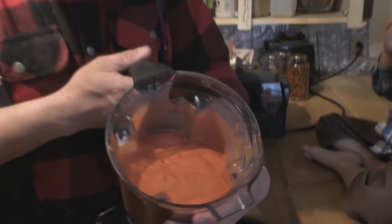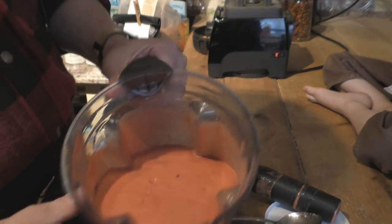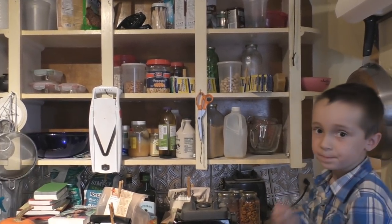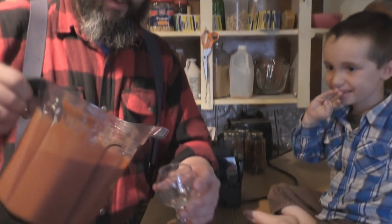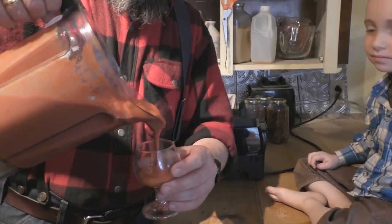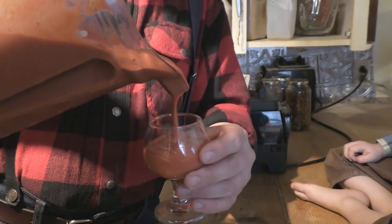Okay, now you can see it's a lot more runny and it's real smooth. We'll take our hearing protection off. I'll take a little glass here and show you what it looks like - you can actually pour a little bit out into this. It's a little bit thick yet, but I kind of like the consistency of a milkshake. There you go - nice raw applesauce.